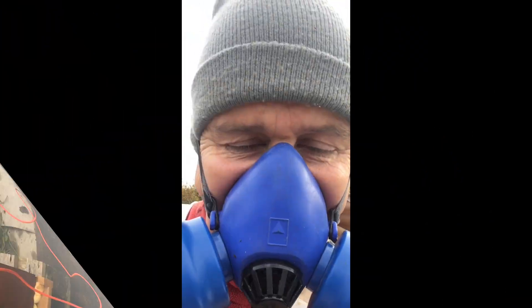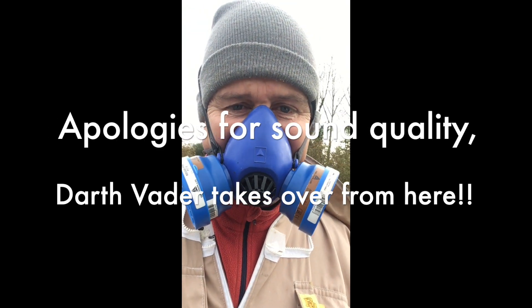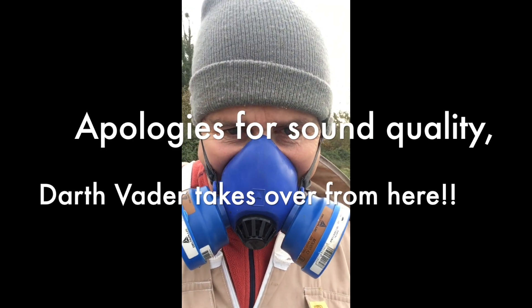One of the things you really do need to invest in is a decent mask. This is a twin-filter carbon and high-level filtration mask. I never ever smell anything through this. I know what oxalic acid is like - it's pretty nasty stuff if you're inhaling it and you'll cough straight away. I never cough, I never splutter. You can relax when you're wearing your mask.